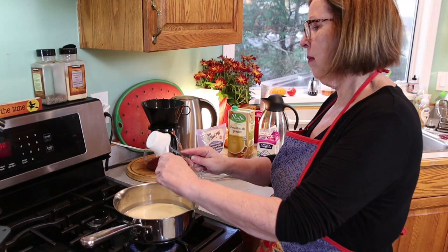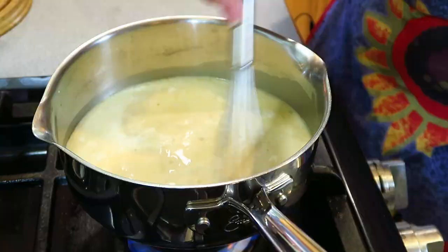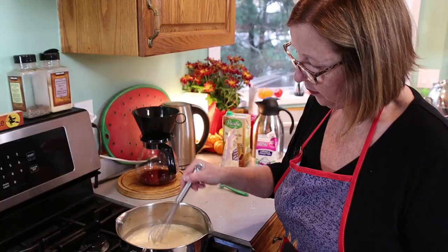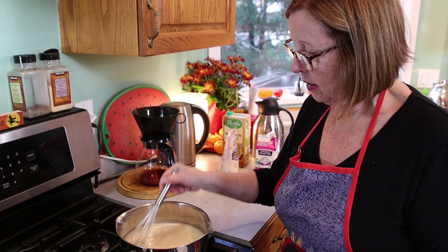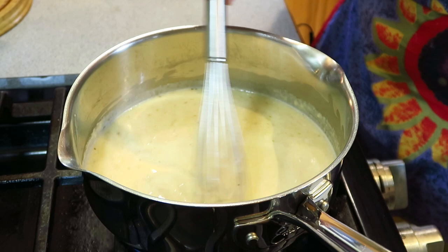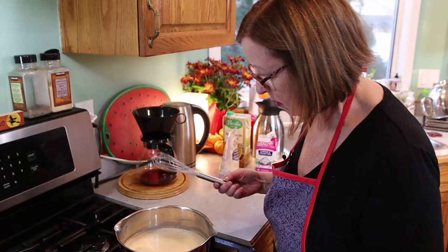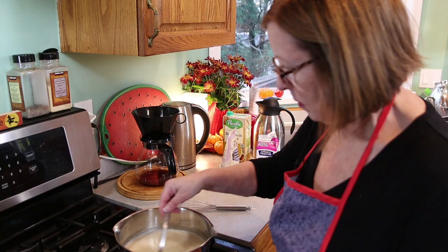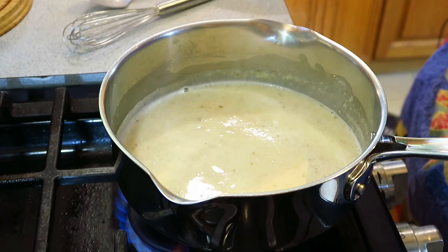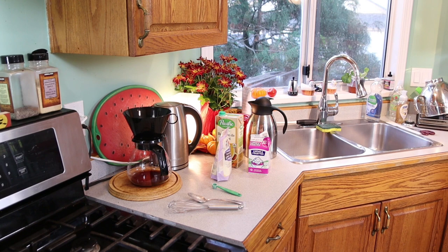I don't think I need to season it — it's pretty good. I'm just whisking in the xanthan gum and that should thicken it up nicely. I'm happy with that, so I'll set it aside for a moment.